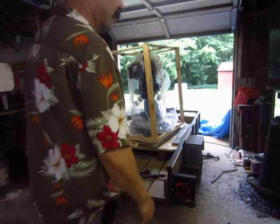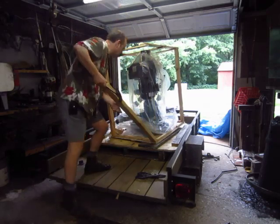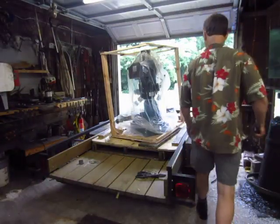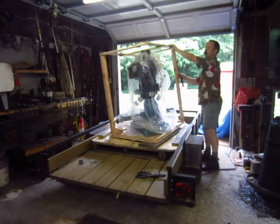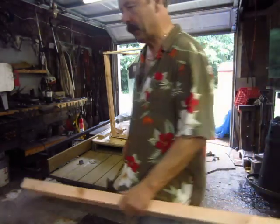It's a new mill from Grizzly. I hope I don't need the crate to send it back. This is a round column mill, which has its own drawbacks, and there are guys with knee mills and bigger fancy stuff.